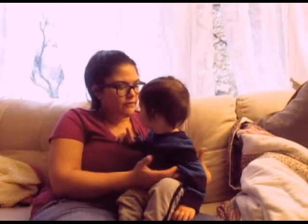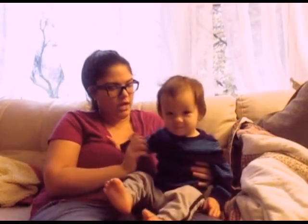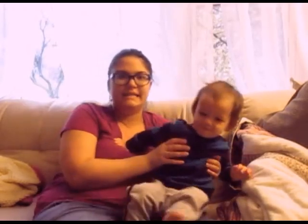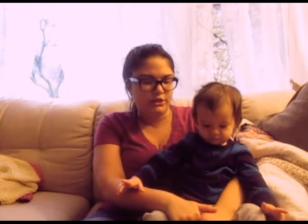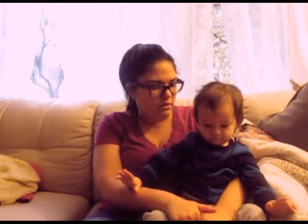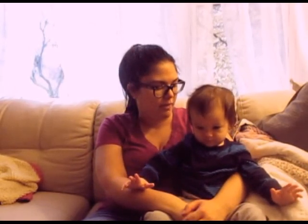Nolan and I decided that we wanted to bring a different kind of video today. I decided to do a normalized breastfeeding series on here. So I figured we did the breastfeeding tag, I have a couple other ideas I want to do, and we decided today to demonstrate the two-shirt method of breastfeeding in public.